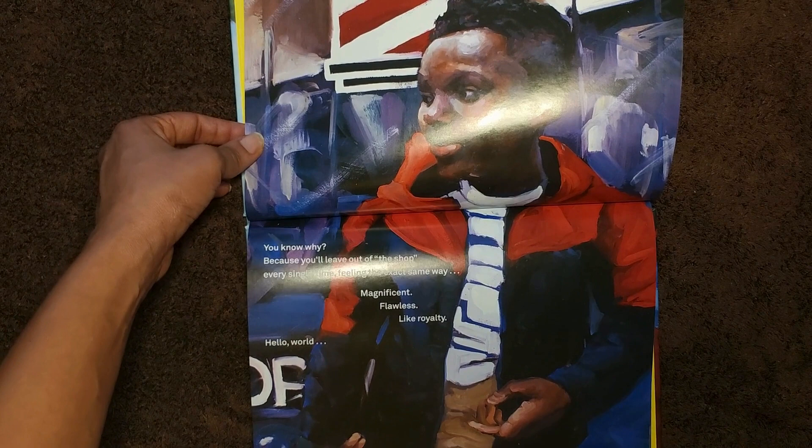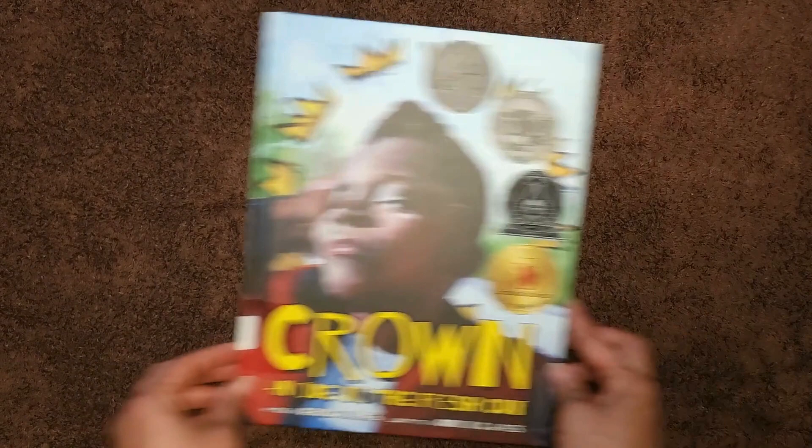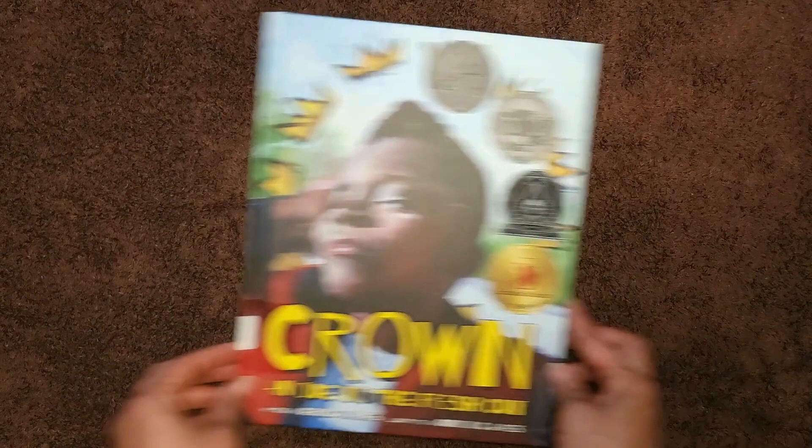Hello world. Thank you for joining us today as we read Crown: An Ode to the Fresh Cut by Derrick Barnes. Until next time, remember to like this video, share it, and subscribe to the channel. Goodbye.